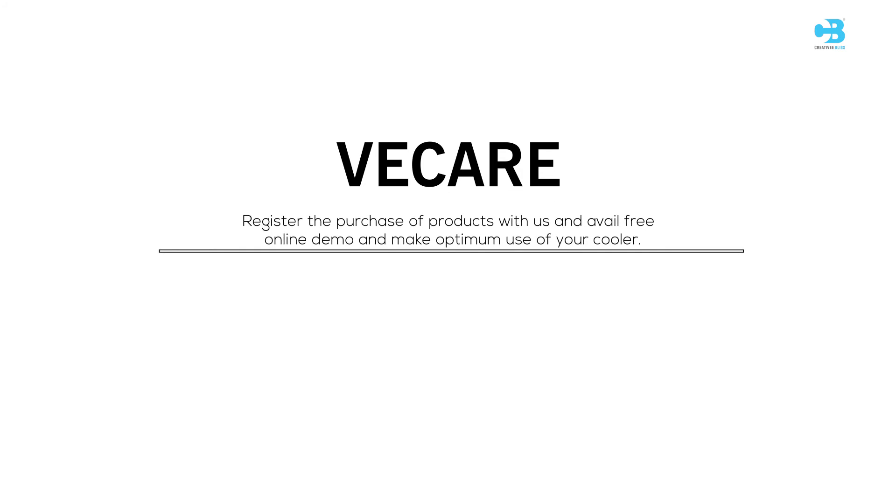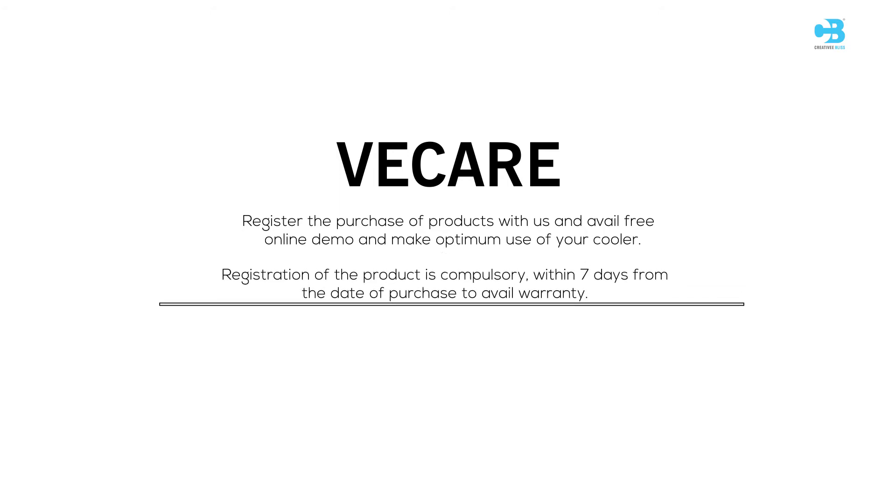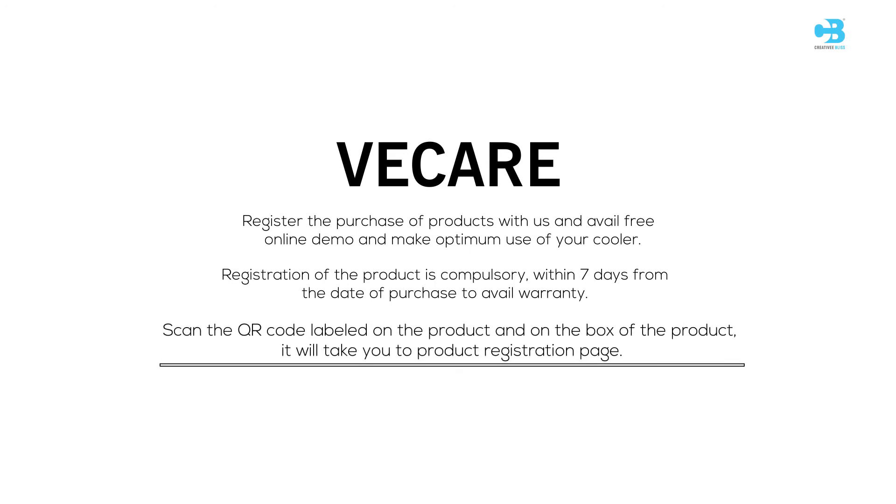Register your product purchase with us to avail a free online demo and make optimum use of your cooler. Registration is compulsory within 7 days from the date of purchase to avail warranty. Scan the QR code labeled on the product and on the box to proceed.